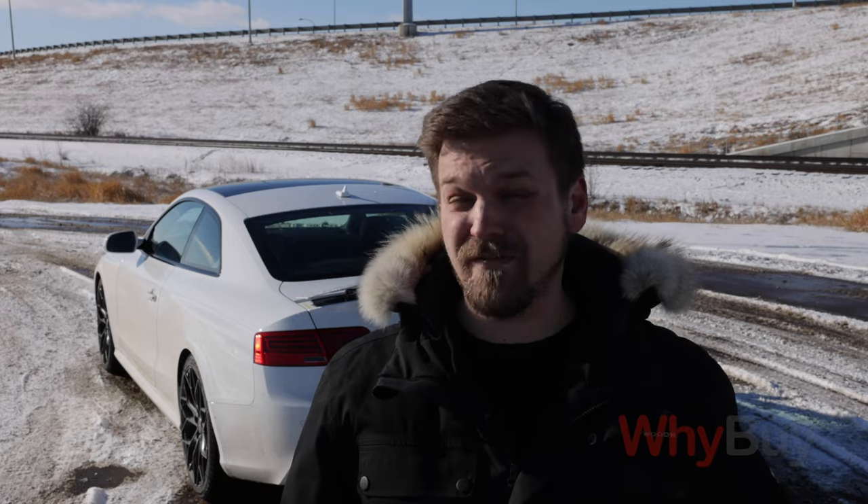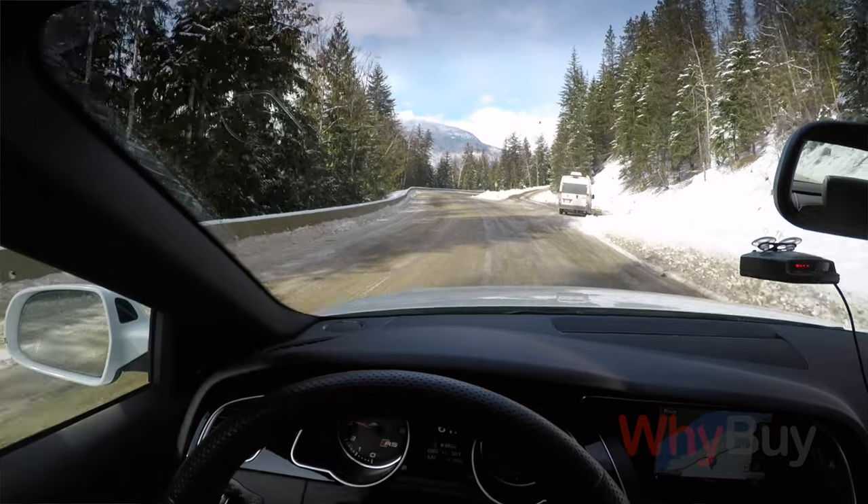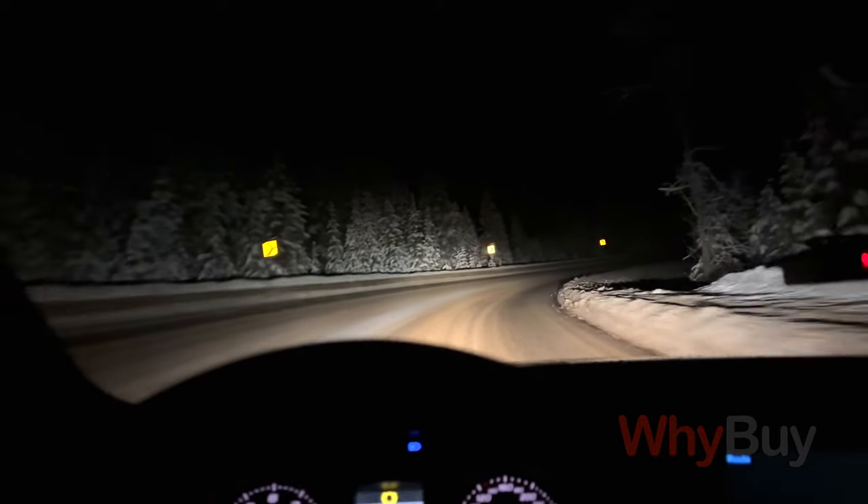Not to mention the danger that comes with driving your car in the winter with other drivers who may not be as prepared as you. This video is not just going to cover some tips and tricks, but also some of the harsh lessons I've learned over the years driving in the winter.